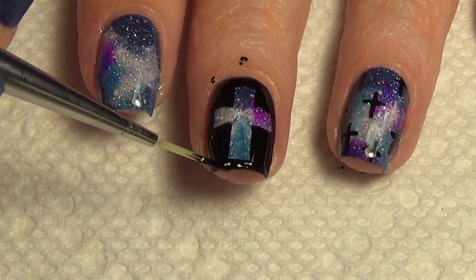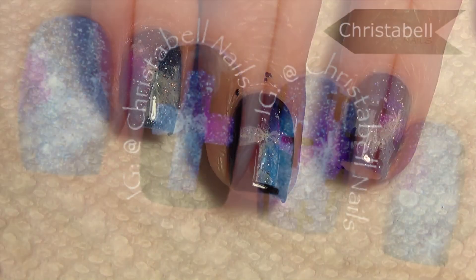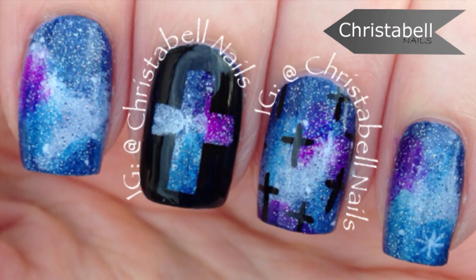Apply top coat and you're done. Thanks so much for watching, I hope you liked the video. Please comment, share, subscribe, and thumbs up are always appreciated.